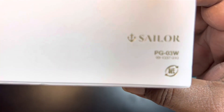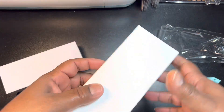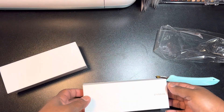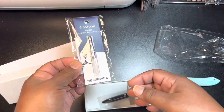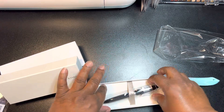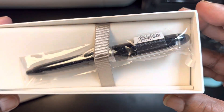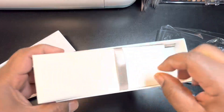There we go. I've come to really enjoy these little plain white boxes. Last week I already bought the converter, so we will be ready to go. This is what the pen looks like.